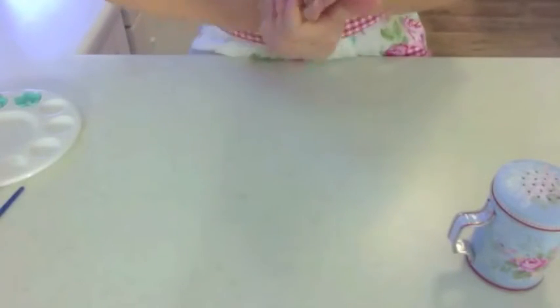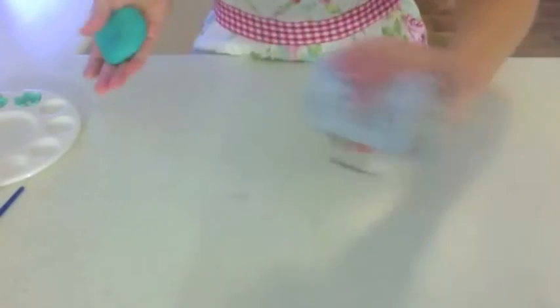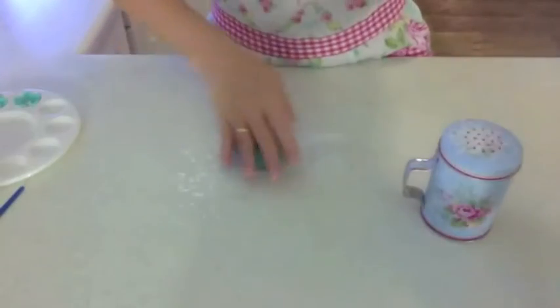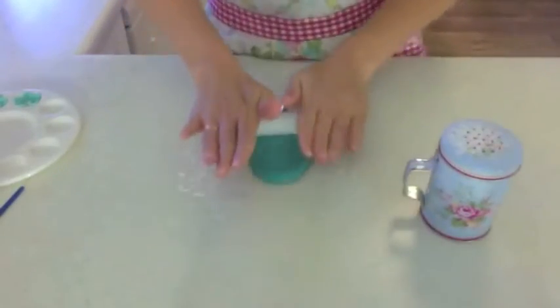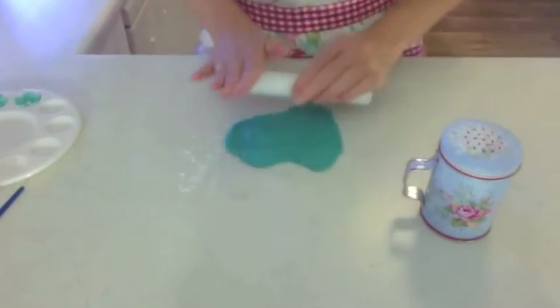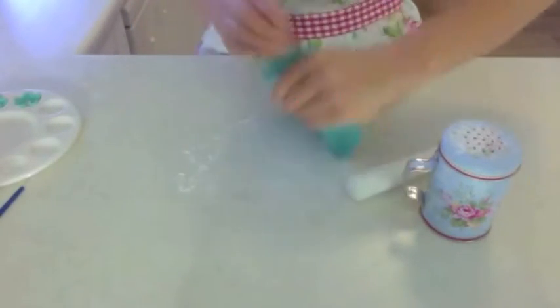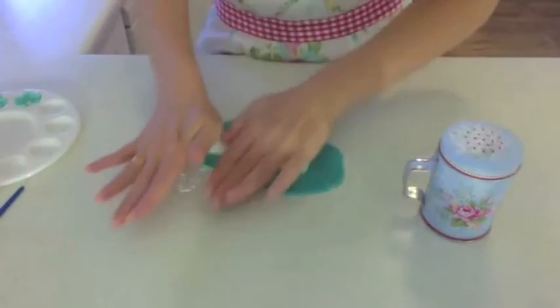Just make sure you've kneaded your fondant so that's nice and pliable. Put down some cornstarch and roll out the fondant pretty thin, but not too thin because otherwise your embossers will push through.